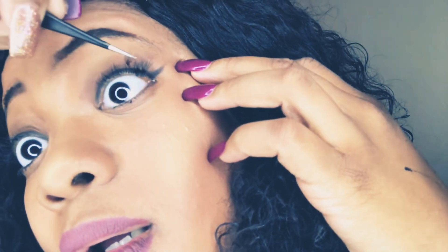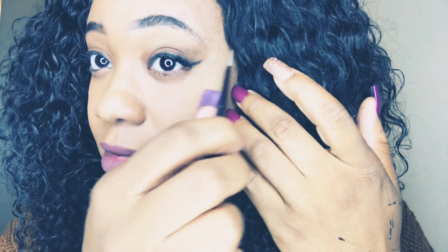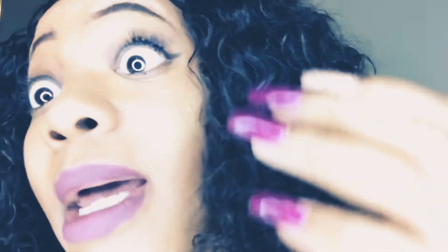Depending on how thick or full you want them, that determines how close you put them together. I like mine pretty full so I'm putting mine pretty close together. If it tilts one way or the other, just take your tweezers, clasp them together, and maneuver it into place.